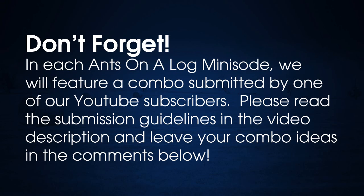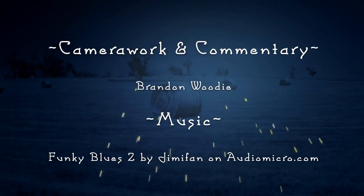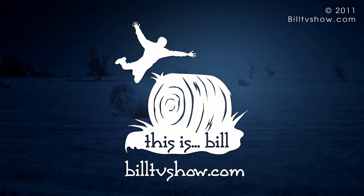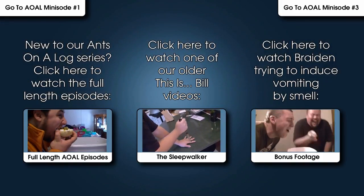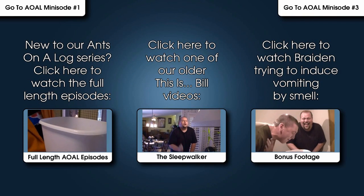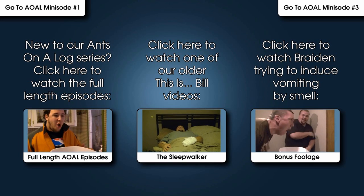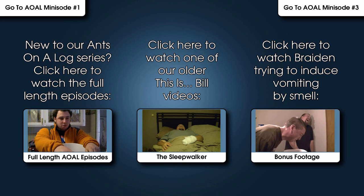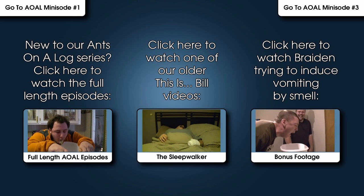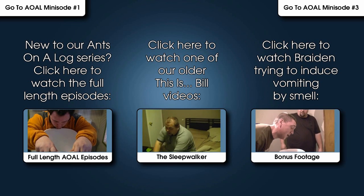Please read the submission guidelines in the video description and leave your combo ideas in the comments below. We'll be right back.